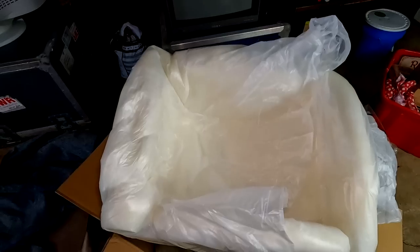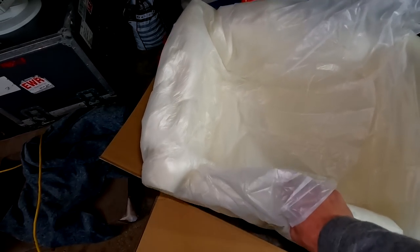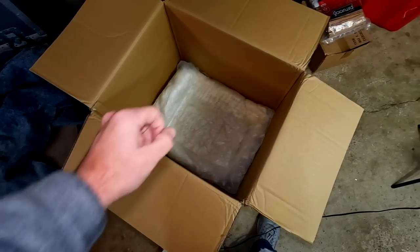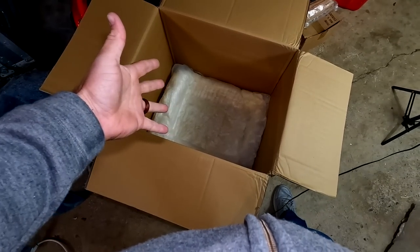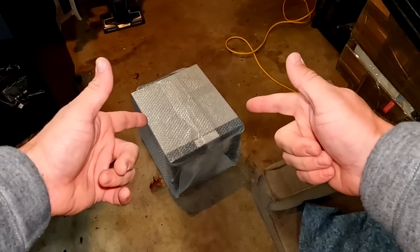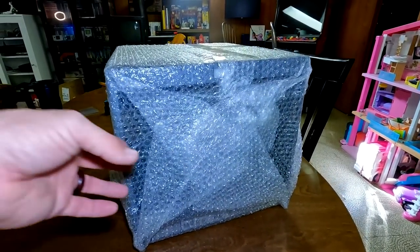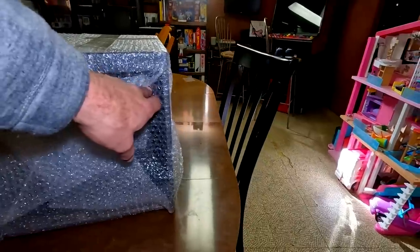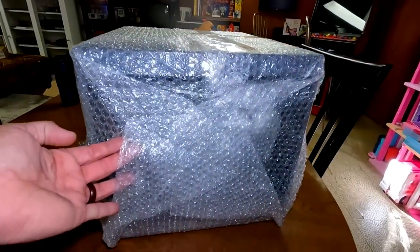The foam is fitted to go right over the top of the PVM, and there's the PVM right there. There's one more piece of foam down in the bottom — that expandable foam. Let's set our PVM down. It does have a little bit of bubble wrap. Let's see what the CRT looks like. We're going to remove this bubble wrap and hopefully this beautiful CRT is still okay.